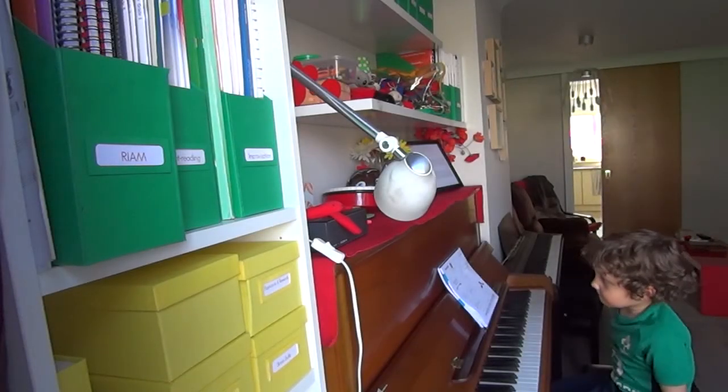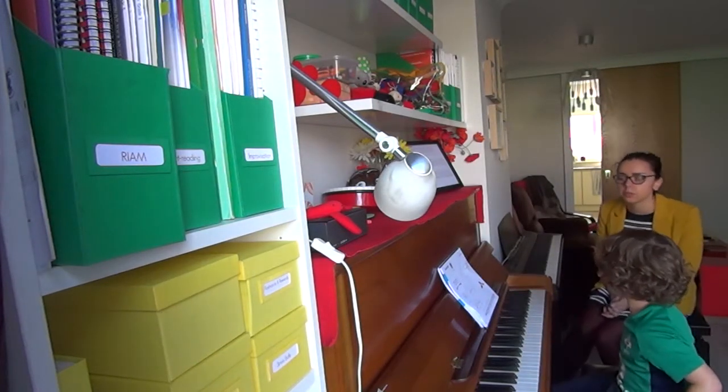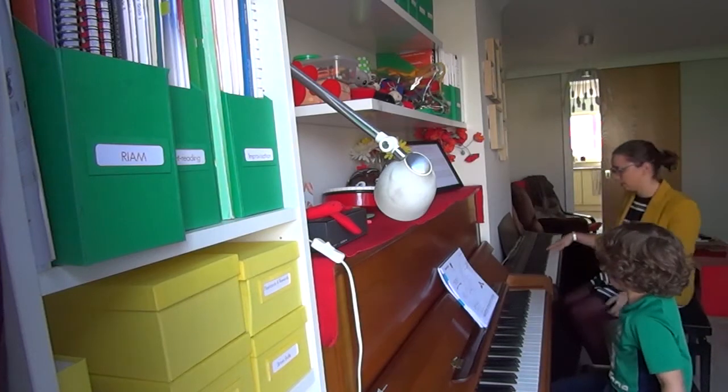I'm going to play Inchworm over here and I want you to sing along with the tas and the ta-as. Which ones are the tas, Oren? And where's the ta-a? Okay, so you sing along with both — we'll sing the tas.